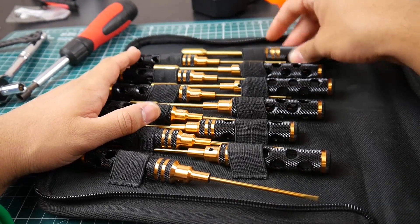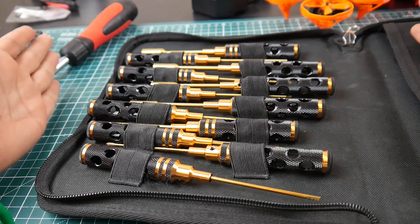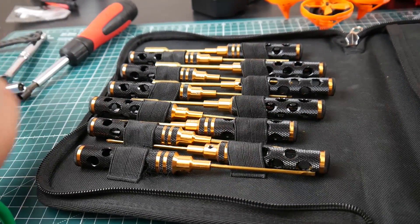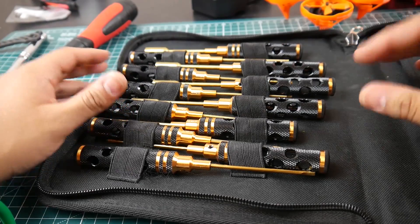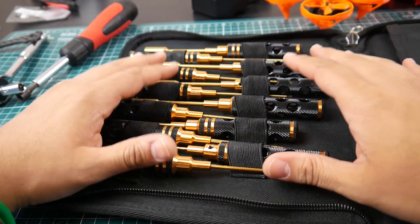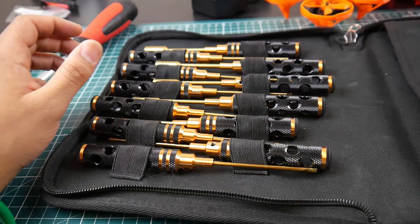This toolkit is a lifesaver. I forgot some things the other day and took this kit instead, and it had everything I needed. As long as everything is in its place when I open it, I know I'm good to go. It keeps the size and weight down by a lot compared to carrying individual tools.